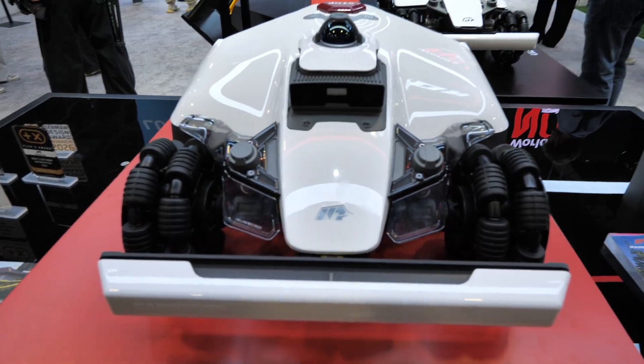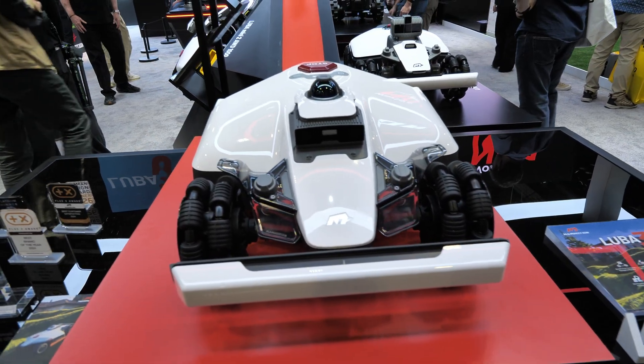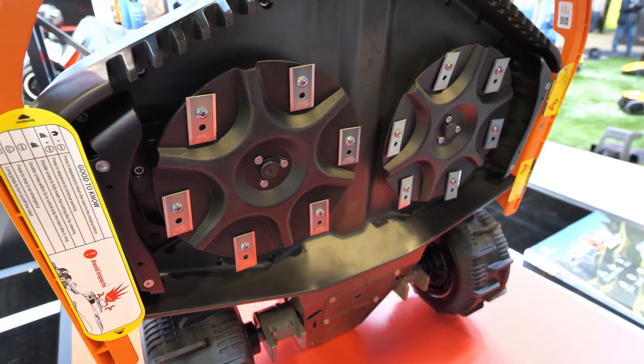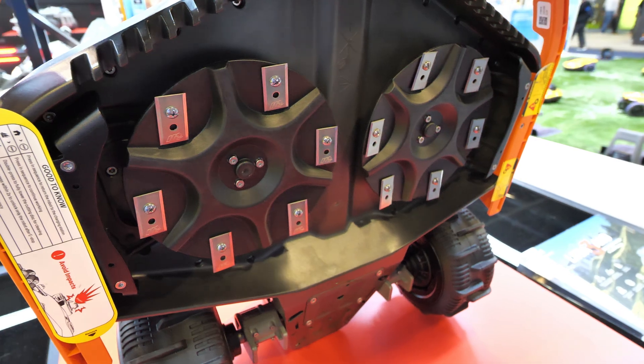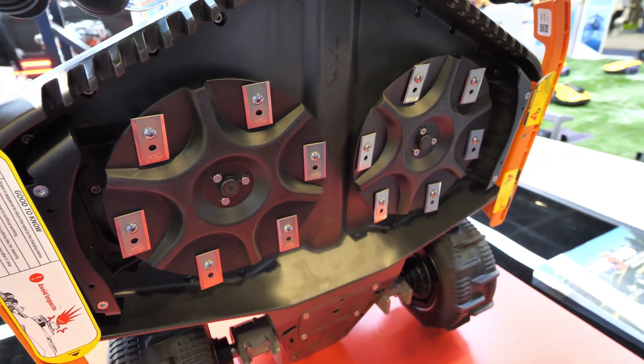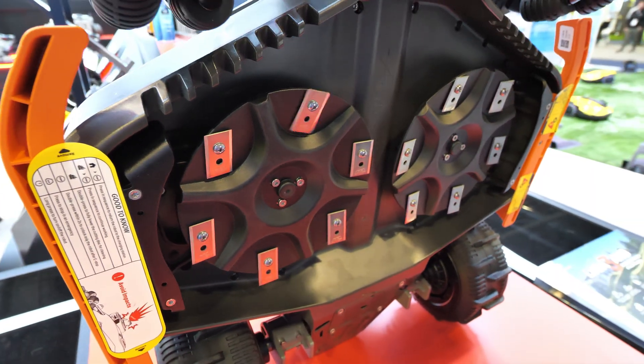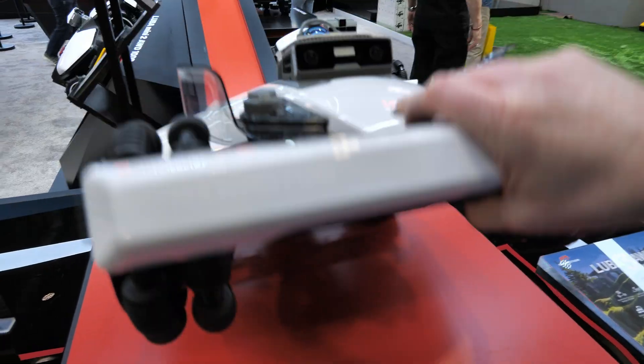One of the big reasons to go with the LUBA 3 is how much it can get done in a short amount of time. Looking at the bottom, it has a new design to more efficiently eject grass so it doesn't get caught under the blades, and it does a pretty good job cutting right up next to the edge.